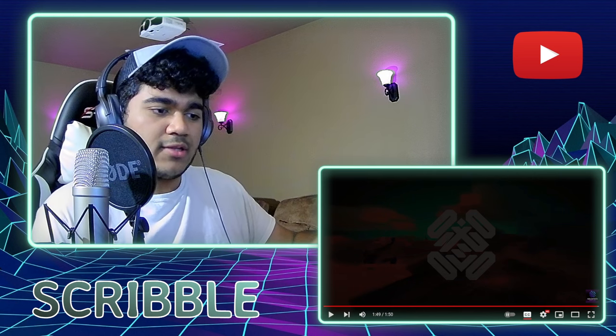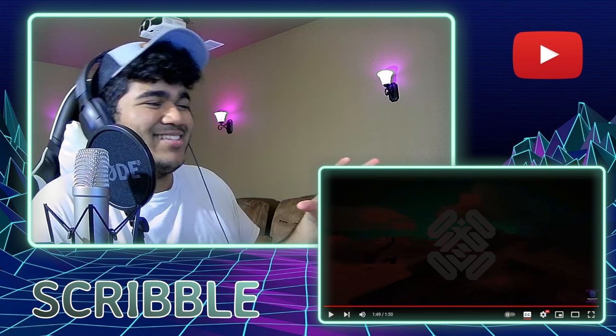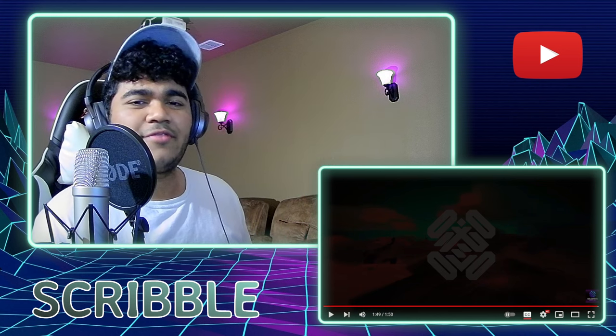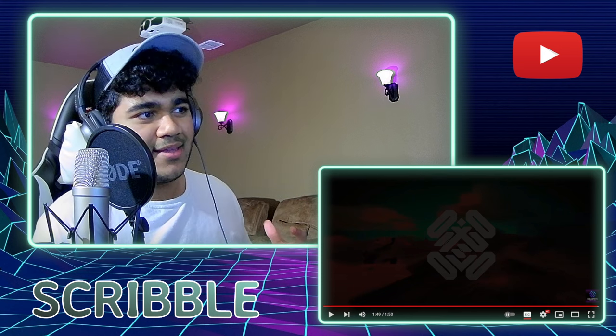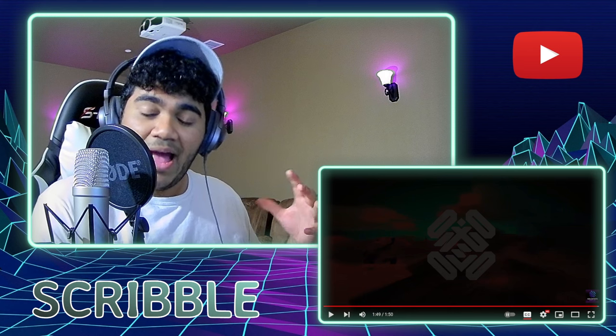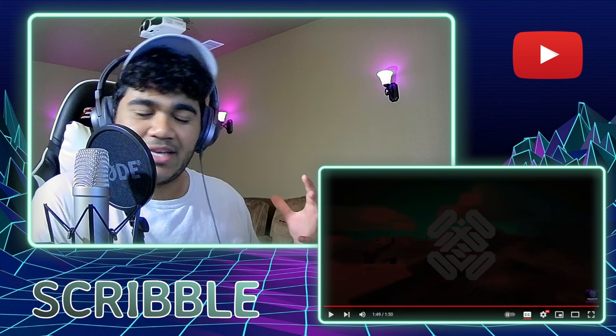But overall, on a macro scale, I'm pretty impressed with how this is mixed. Because obviously these are four very different voices that we're fitting into here, and I'm very happy with how they sound together. They sound very good together.